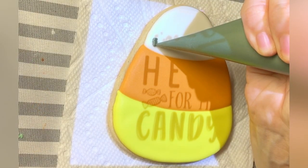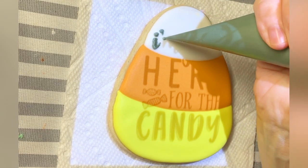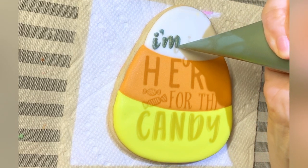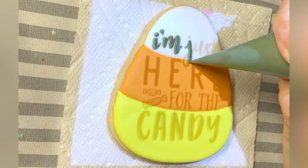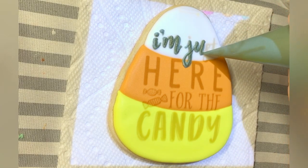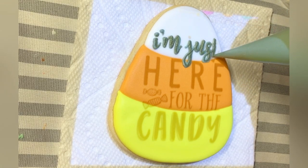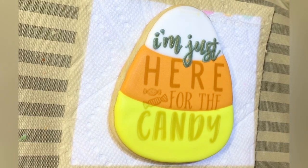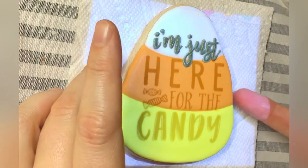I let all of that dry mostly and get a good solid crust. Now I am piping the lettering. I am using a projector here — I will link the projector in the description. The kind of writing I'm doing right now is pressure piping lettering, which means I am varying the pressure on my bag to get different thicknesses. On the down motion you can see a much thicker line, and then on the up motion I'm releasing pressure and lifting the icing off the surface.